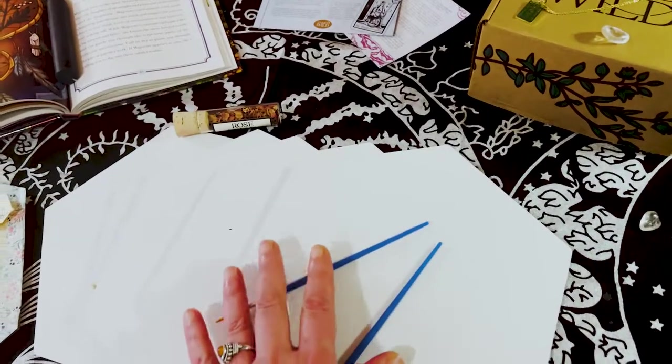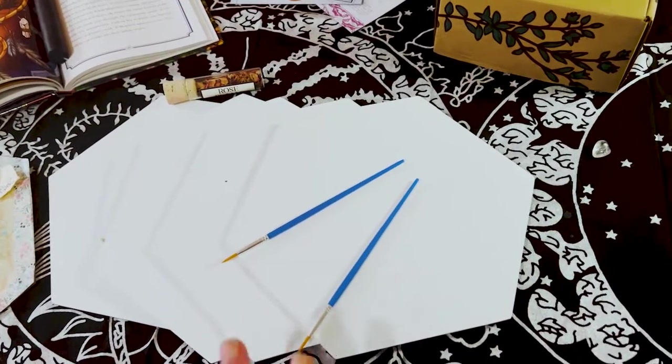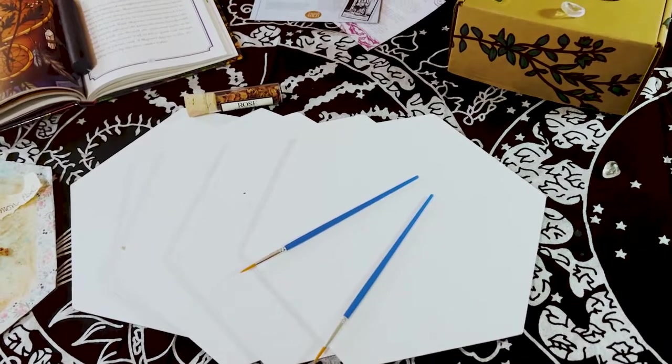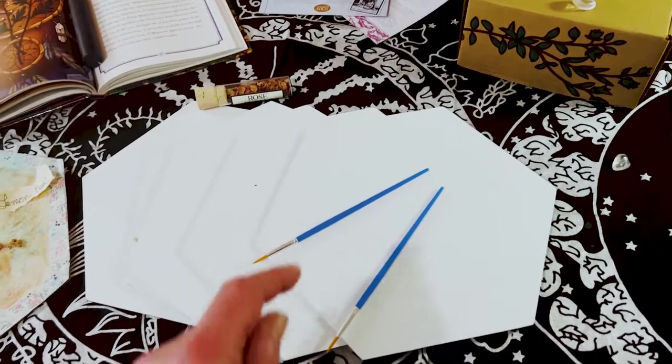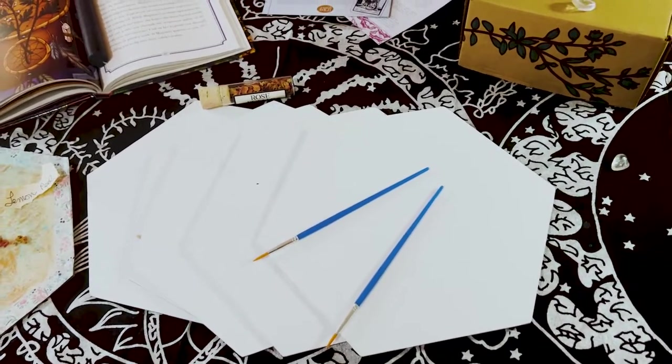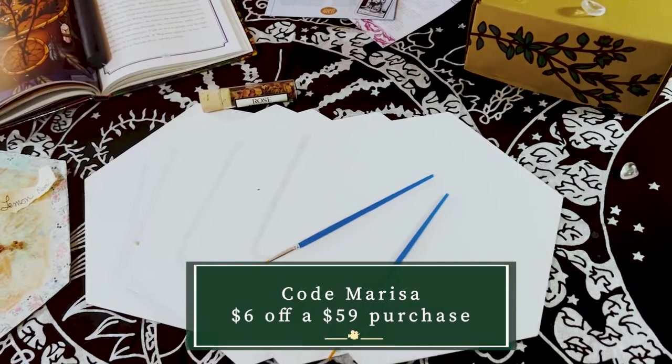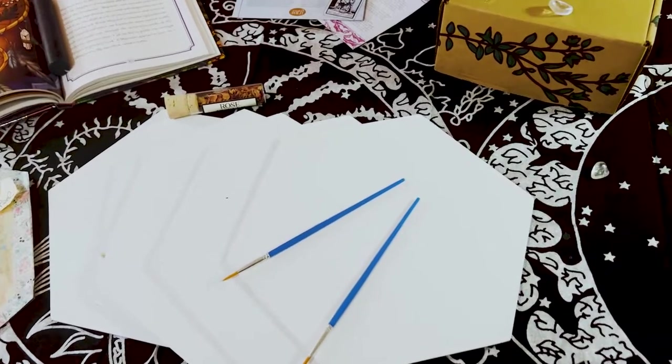Thank you to Panda Hole for sending me these products. The link to their website and the link to this product will be in the description below, and I'm going to put my discount code right here where you can save some money. All the links will be in the description.